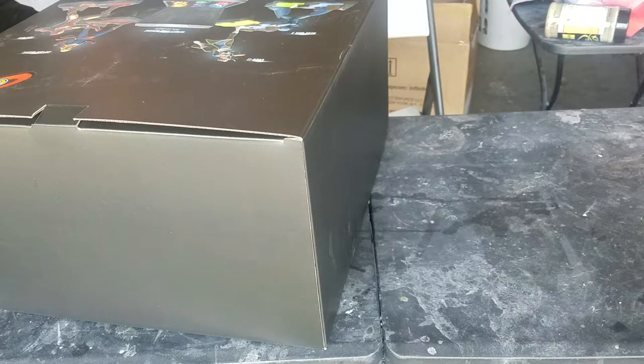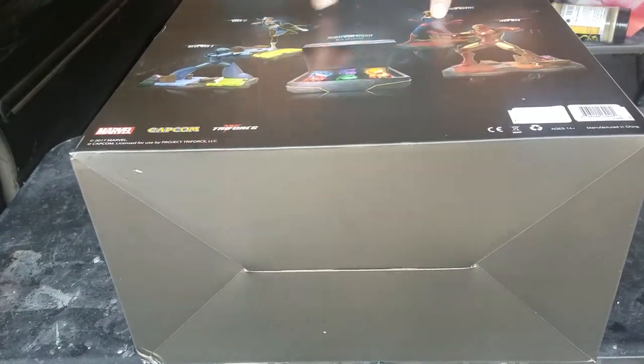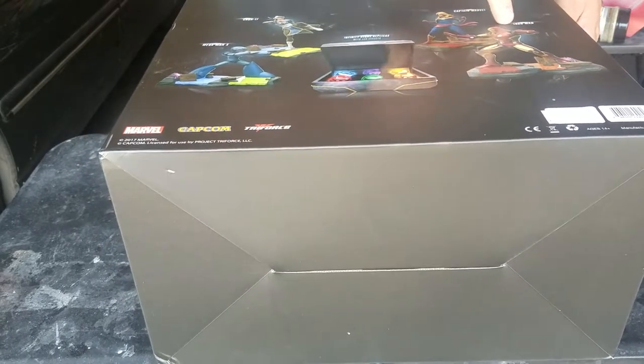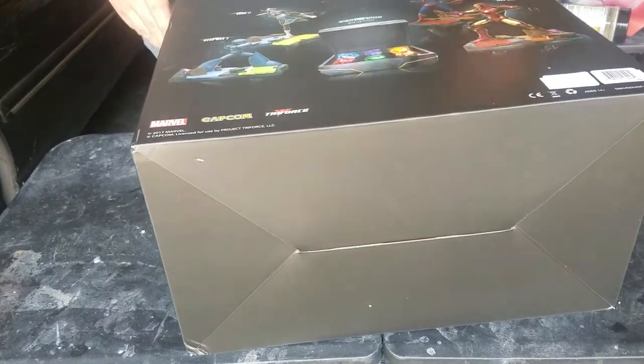And big Mega Man fan. So, what we're looking at here is the collector's edition comes with four statuettes: my boy Blue, Mega Man X, Iron Man — obviously another favorite — Chun-Li, and Captain Marvel. And it comes with a box that has the Infinity Stones in it.